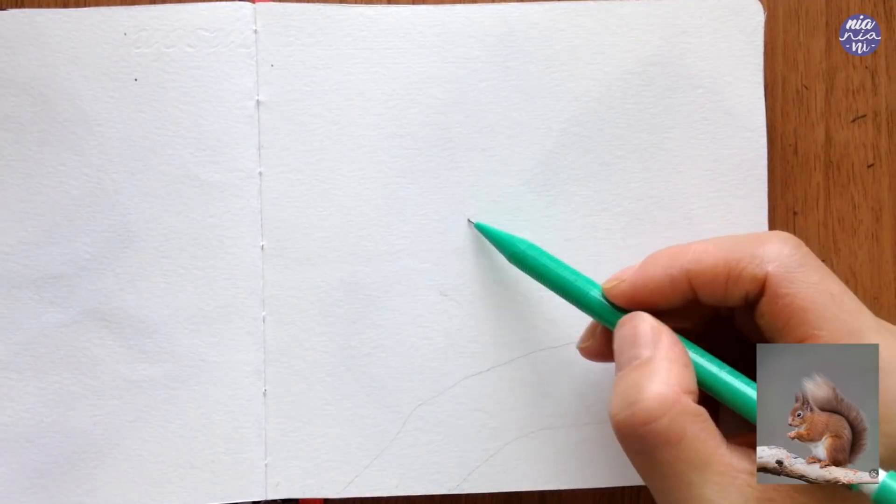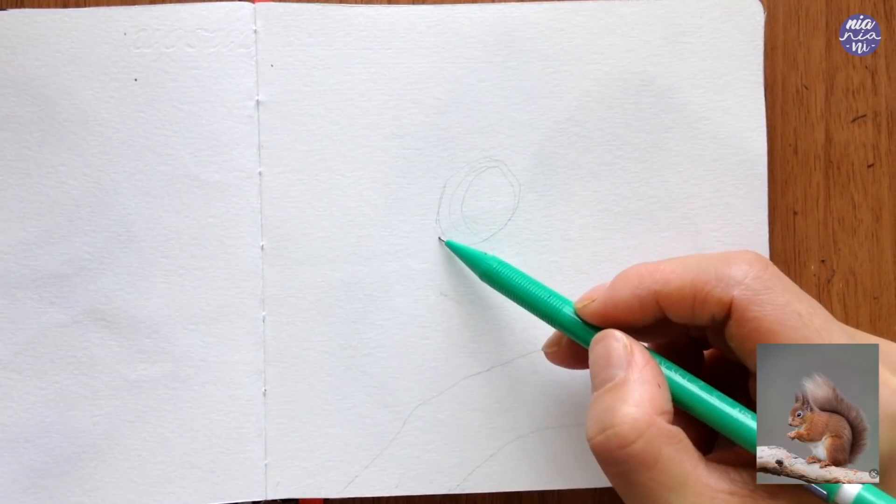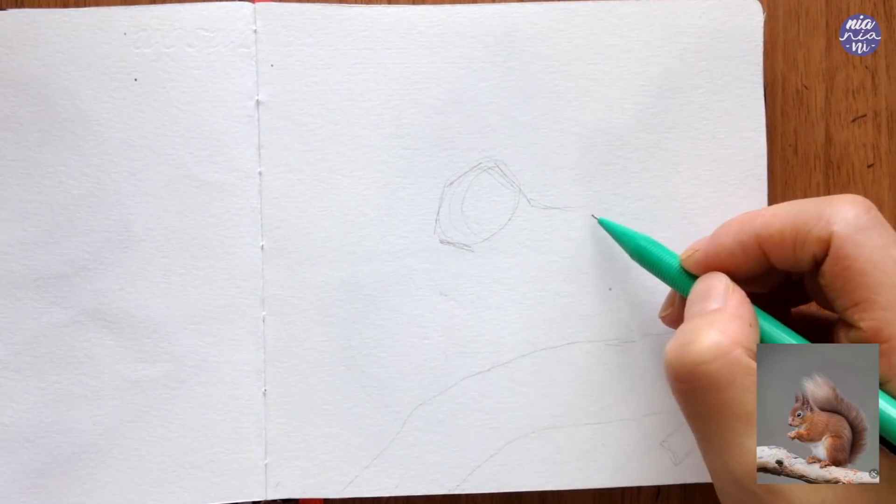Since I'm drawing this out with you, I'll leave the reference on the bottom right. I only use the reference for the drawing itself, so for the painting I took it off, but hopefully this is useful for you.